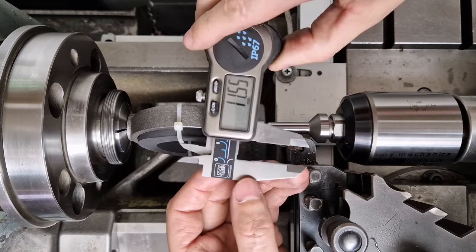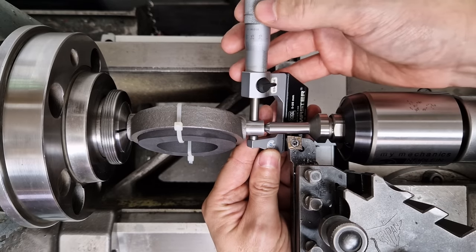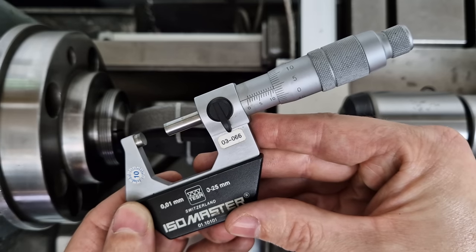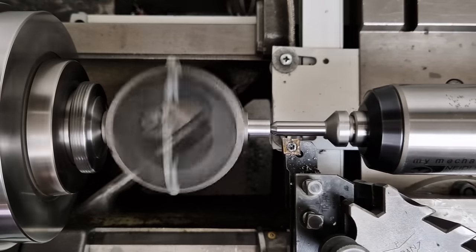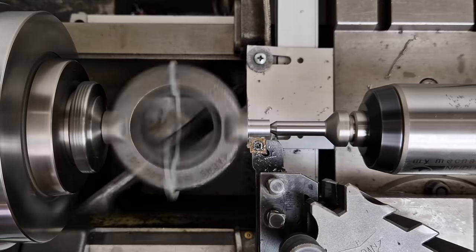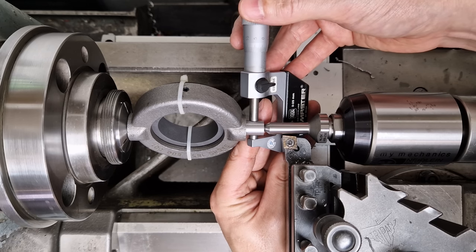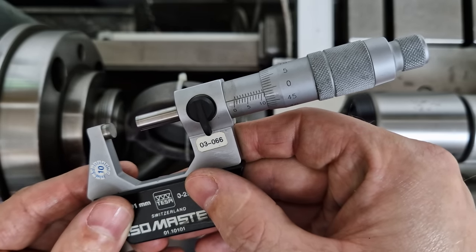We're now down to 11.5mm, so switching to the micrometer. I'm measuring 11.54mm, setting the DRO to that value, and taking off another half a millimeter. I should now have 11.0mm — measuring just below that at 10.99mm. I'll set the DRO again to 10.99 and take off another half a millimeter.